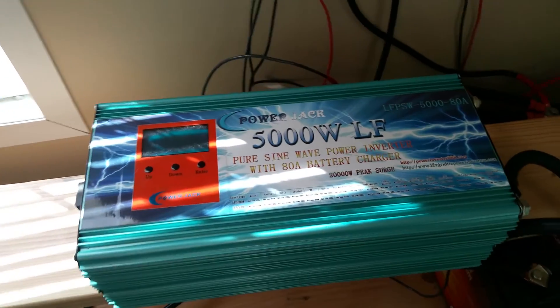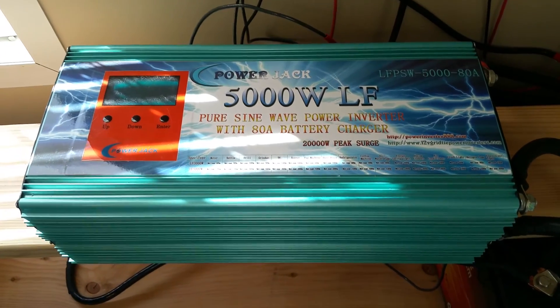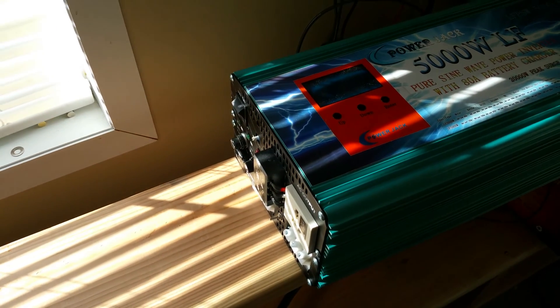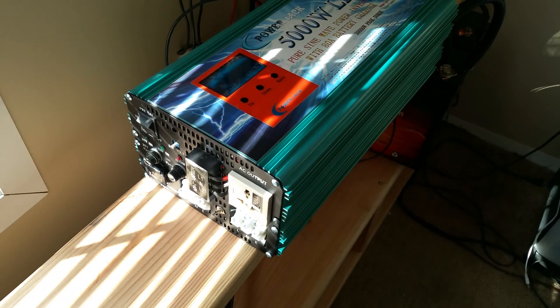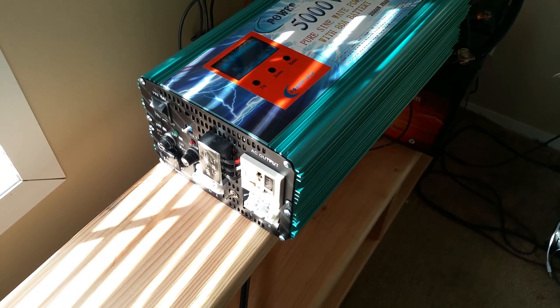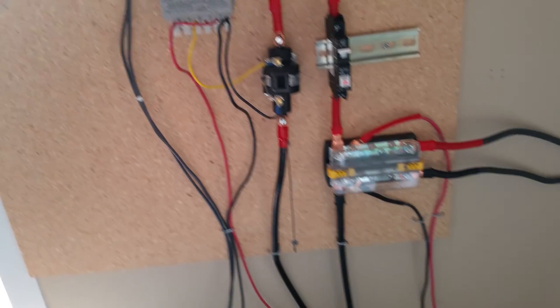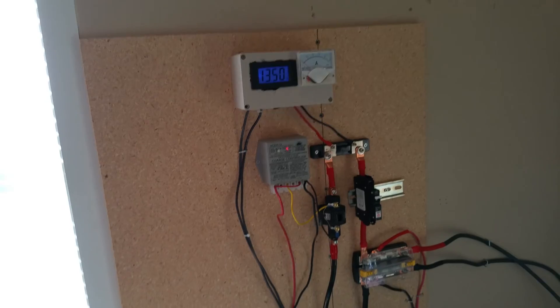This is my 5000 watt inverter — it's a Power Jack inverter. I've got a full unboxing and test video for it. I love this inverter; it gets some bad reviews and people have had problems, but I haven't had any problems at all. So yeah, if you have any questions let me know — this is my entire updated setup, much cleaner and better all around, and I'm looking forward to continuously expanding on it.